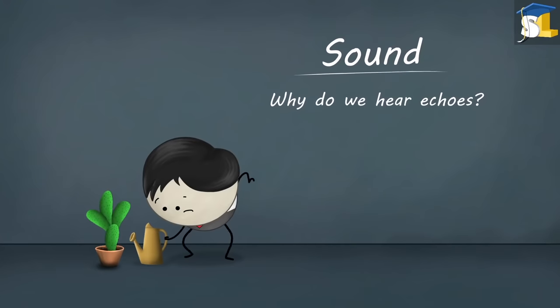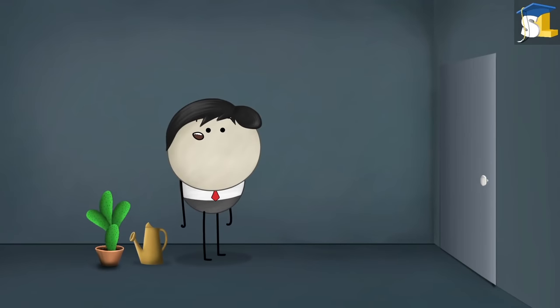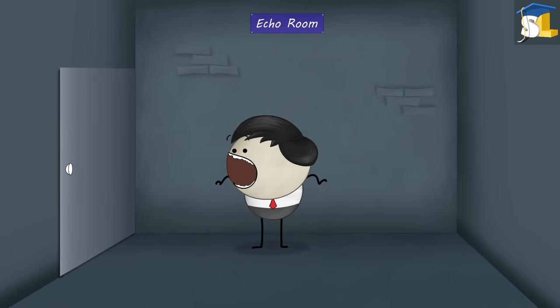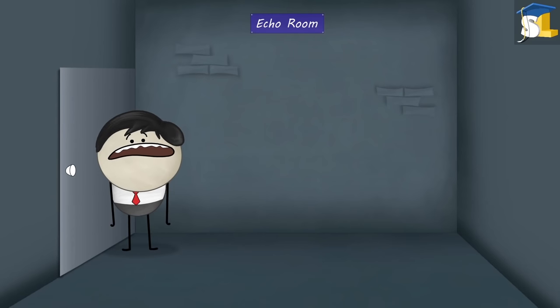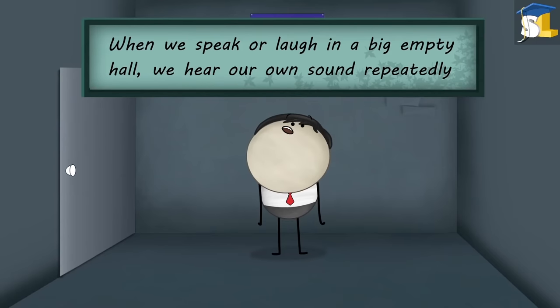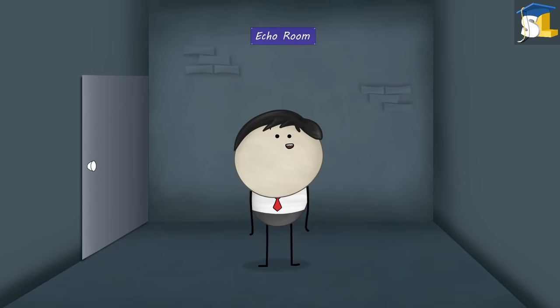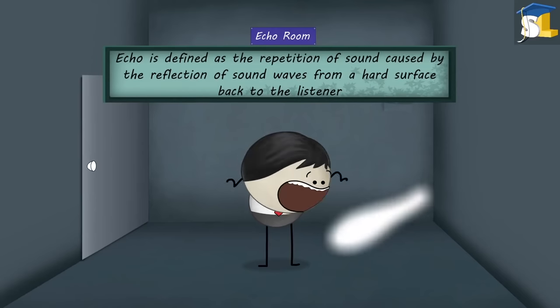Sound. Why do we hear echoes? The sound you heard was just an echo of your voice. When we speak or laugh in a big empty hall, we hear our own sound repeatedly. This is because our sound waves get reflected from the walls of the hall back to us. The reflected sound that we hear is called an echo. An echo is defined as the repetition of sound caused by the reflection of sound waves from a hard surface back to the listener.